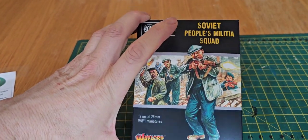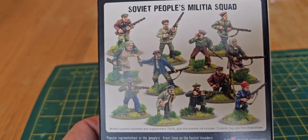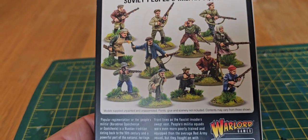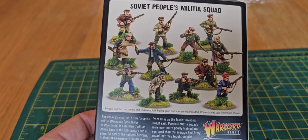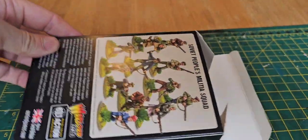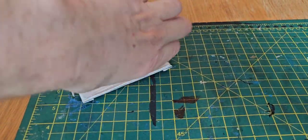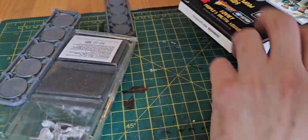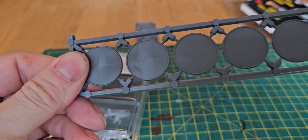The People's Soviet Militia. Apologies for doing this one-handed. So, it's 12 minis, a mixture of male and female, mostly with rifles and a few Molotov cocktails in civilian dress — called up at short notice to try and halt the Nazi juggernaut. Let's have a look inside. We get 10 Warlord bases. Very nice.